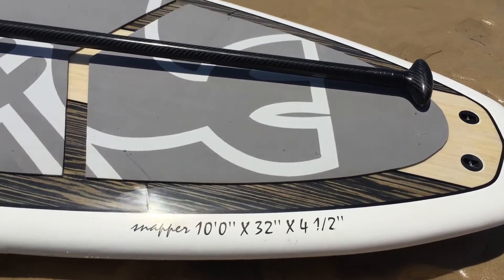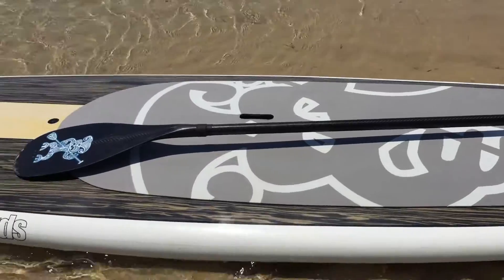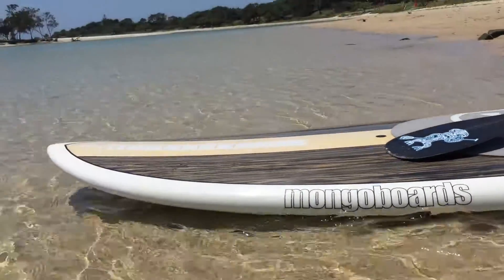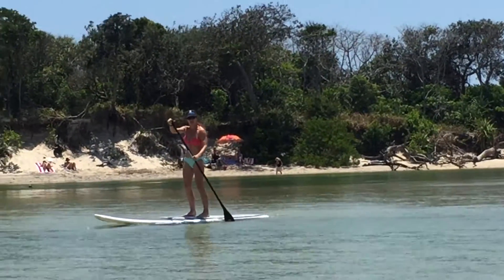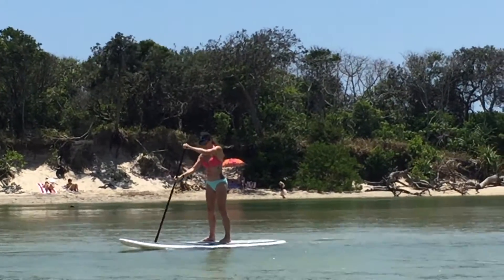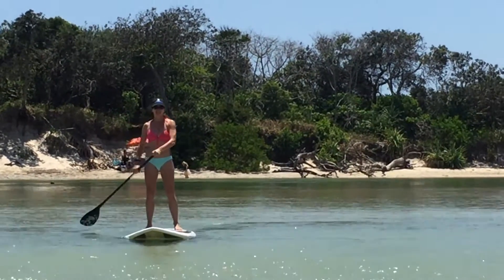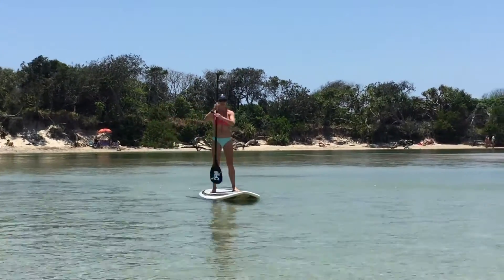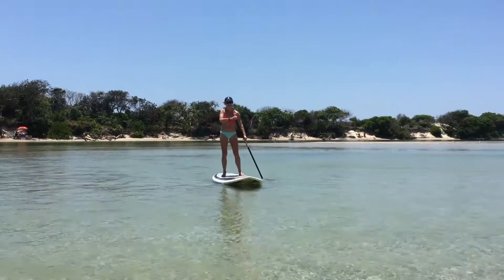Today we're looking at the 10x32x4.5 board. This is the snapper version that we have. The 10x32 is the new 10x6x30 we feel. It has 176 litres, plenty of volume. Ideal family board for a rider of up to 90 kilos and also for the bigger bloke that wants to surf it.